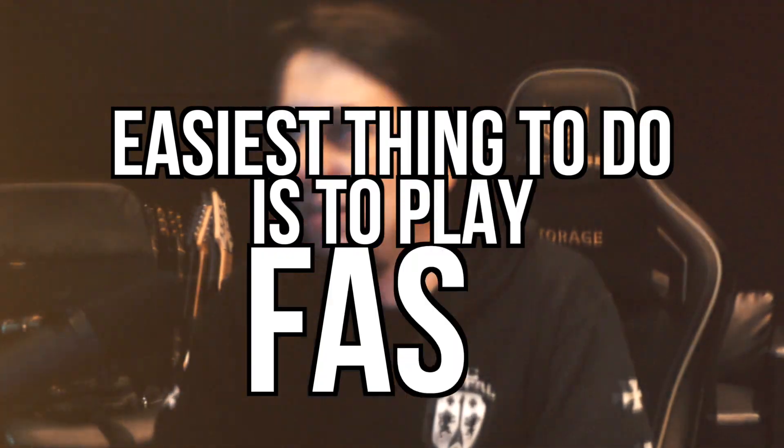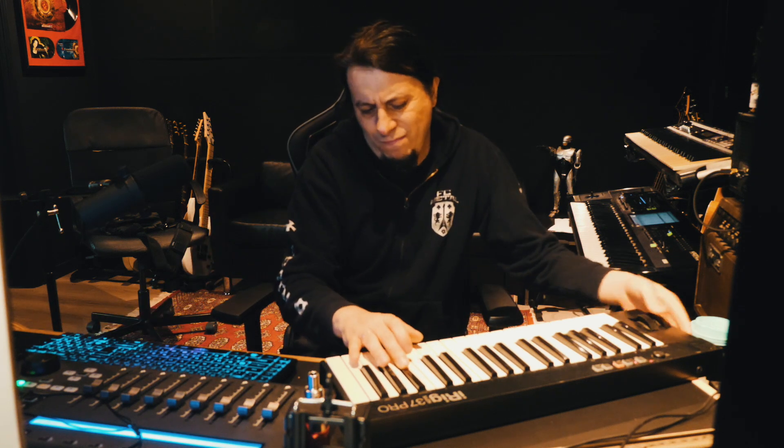That wasn't bad, there are some mistakes here. Typical problem — the easiest thing to do is to play fast. You can do the whole solo by just getting your hands on the chords. But then again, I wouldn't do it.